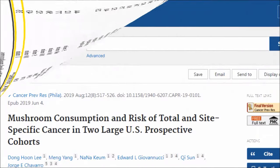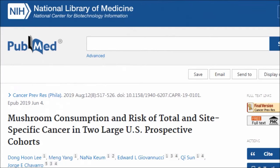All of this said, a study that looked at mushroom consumption and risk of cancer in two large cohorts found no association between mushroom intake and cancer.